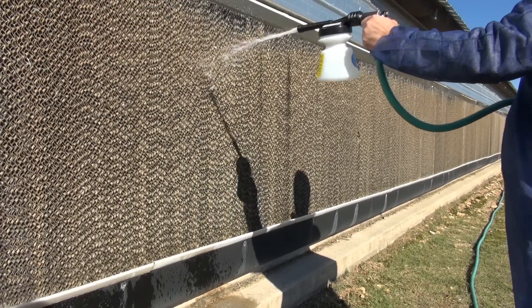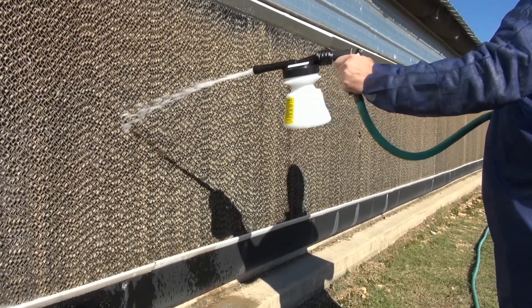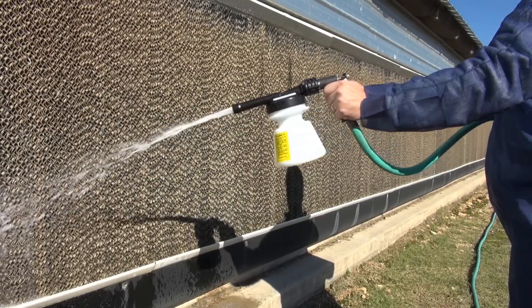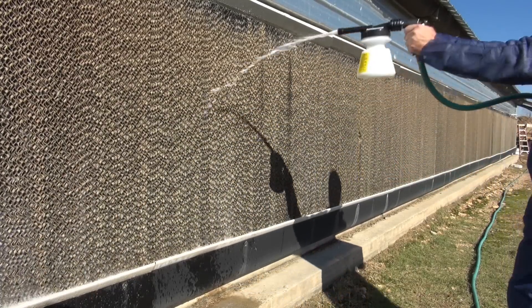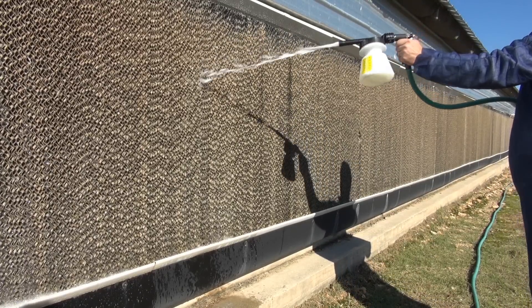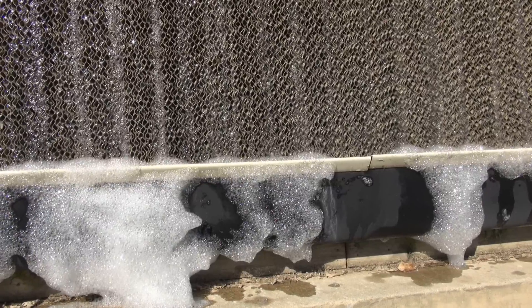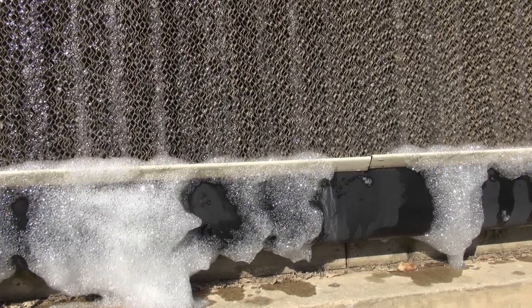Then use the quick foam applicator to foam one quart of Triple C directly onto the Cool Cell pads. You'll allow the system to circulate for six to eight hours. Foaming is normal.